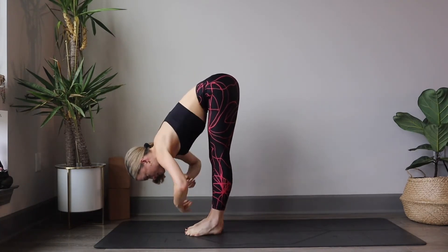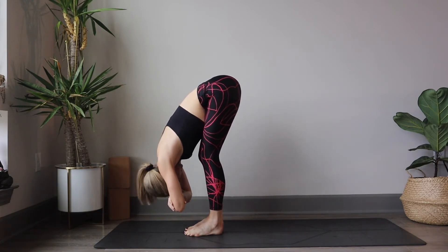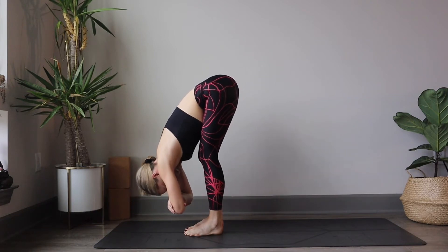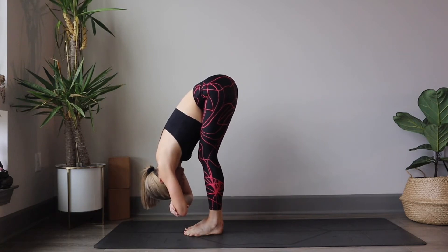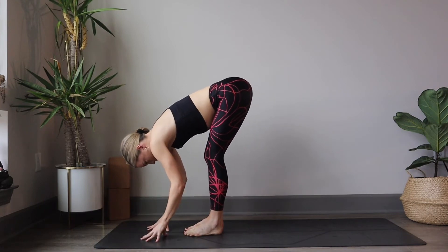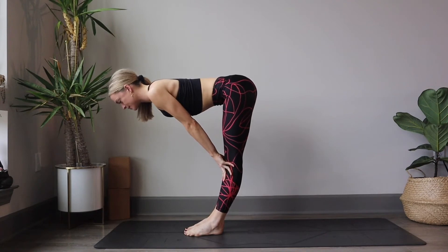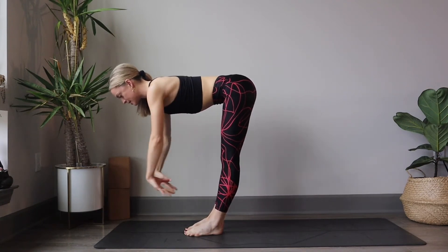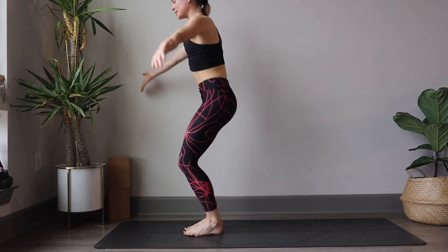You can clasp your hands to both elbows, allow the head to drop and relax, maybe shaking it yes and no. Taking deep breaths here. Release the grip with the hands and we inhale halfway lift, hands find the shins. Exhale, forward fold. Inhale, sweep the arms up to the sky.